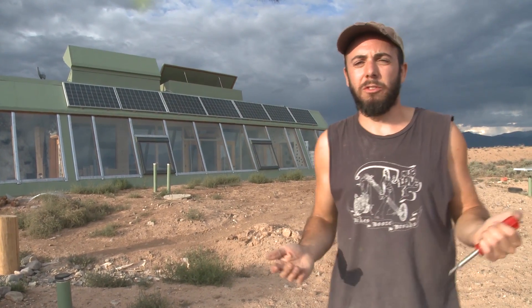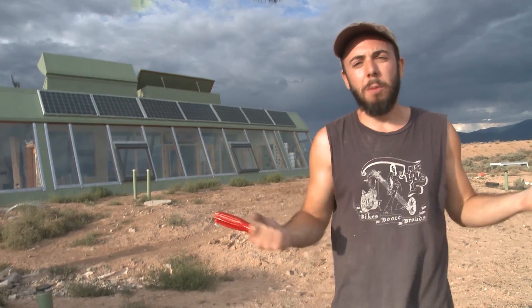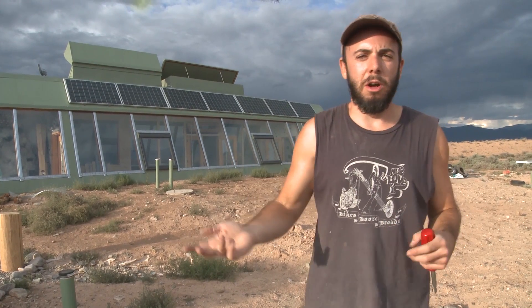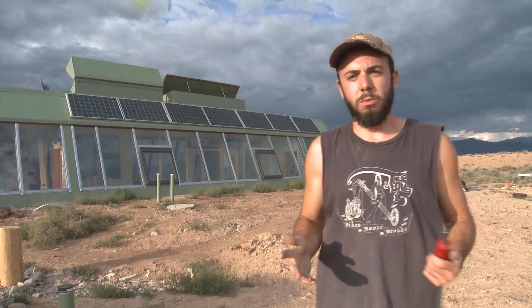I bought my batteries used, and they had already been used for probably about a year to a year and a half at that point. They sat around for a while, and then I've used them on and off for the past three years or so — so they're probably about five years old now.